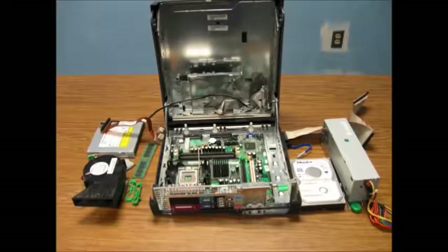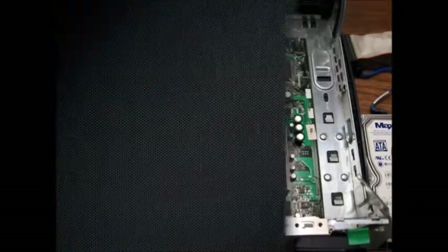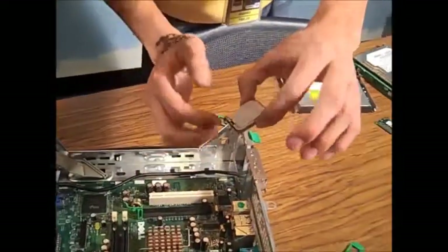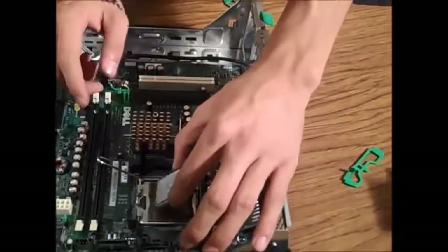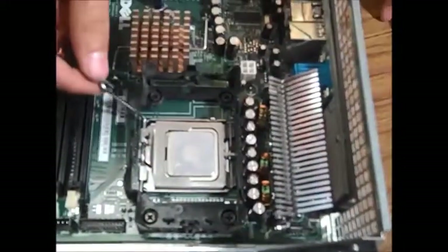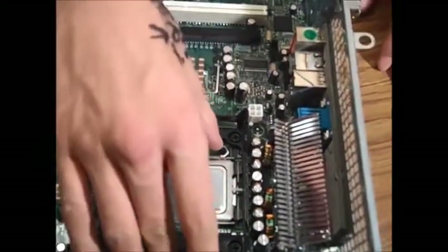So we've just taken apart the computer. Now we're going to put the processor back into its socket. It has these little notches around the chip, so make sure you line them up with the ones on the motherboard. Just load it in nice and easy just like that. Set down the hatch for it to lock in, and gently push down on the lever and make sure it locks in. And now we're going to put in our heat sink.